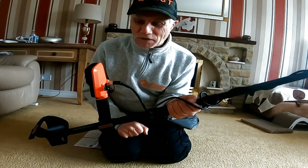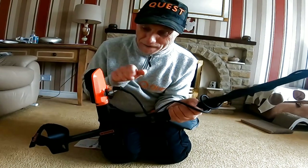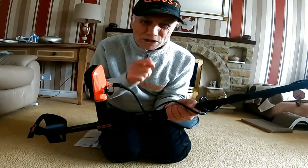I like it with the strap. I also found out that I can swap my waterproof headphones over from the Equinox and Minelab to fit in here - the jack plug fits without having to buy another set, which is brilliant.